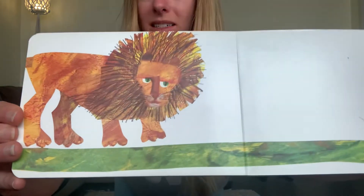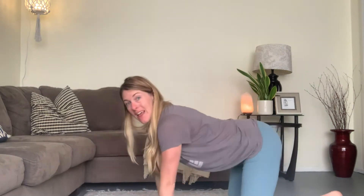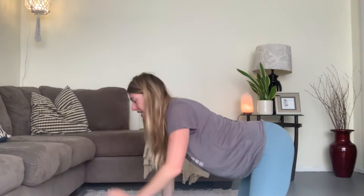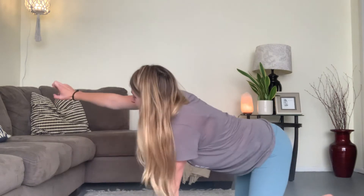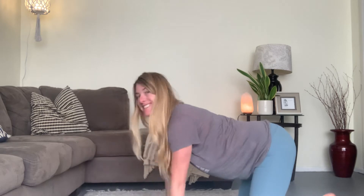Do you want to be my friend? Great big lion! Let's go down on all fours again. This time I want you to reach your big lion claws out to the front, reach the other hand out. A few more times — good job, guys. Last one. Good work. Go ahead and sit back down. Let's see what's next.